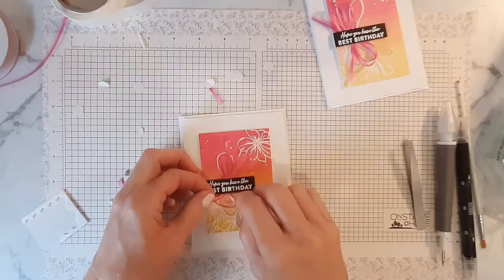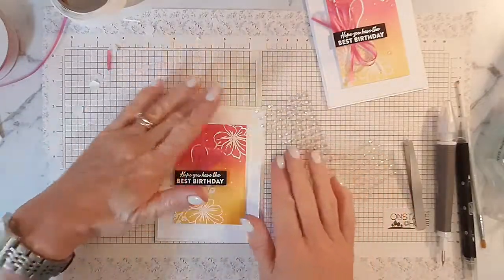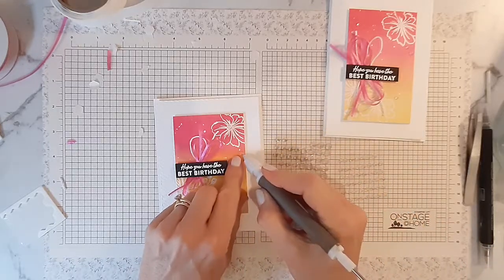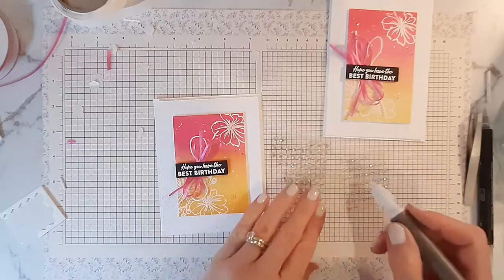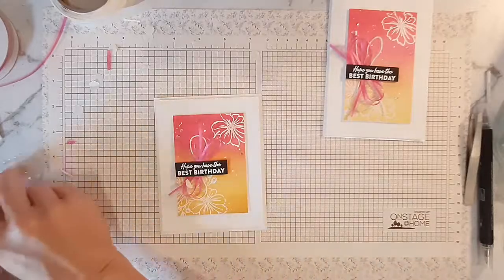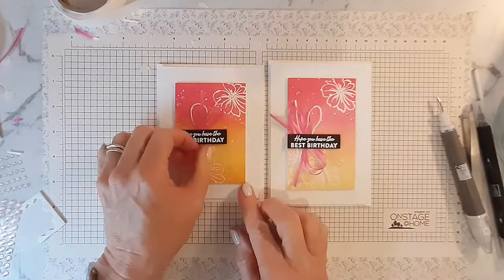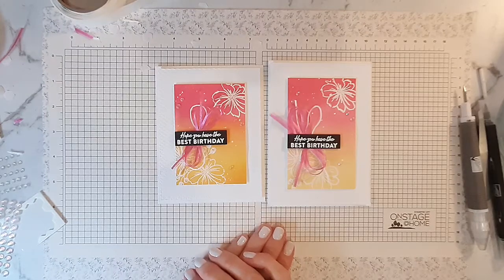I'm just going to add some of these gorgeous iridescent rhinestones that are in the new catalogue. They're really pretty and they take on that sort of pinky colour. I've put a few of those on here just to add a bit of sparkle — a medium-sized one here, a smaller one just up here, down here, and a couple more up here. You can add as many or as few as you like depending on whatever look you want. And there you have it! This one's a bit darker as you can see — I've used a bit more colour — so it just depends on what look you're going for and how much ink you add with your blending brush. Thanks very much for watching; I hope you enjoyed this tutorial and we'll see you again next month. Bye for now!